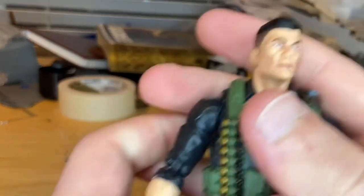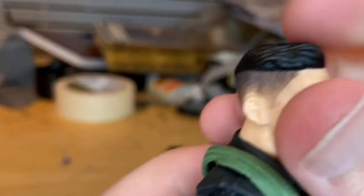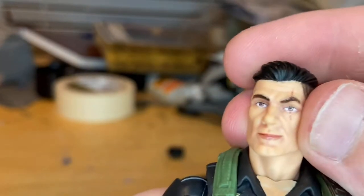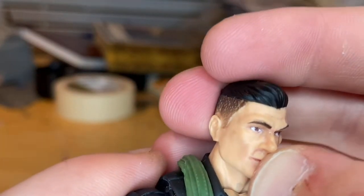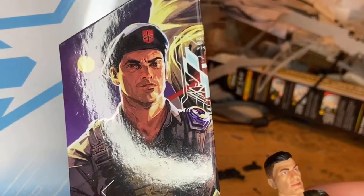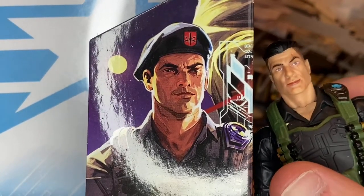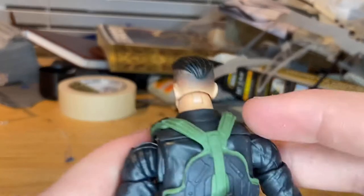Now for the figure itself — you get a scar across his eye, brown eyes, and the eyebrows look good. You get wavy hair with a fade, which is pretty cool. They did a really good job on the face and it looks realistic. I wouldn't say it looks quite as close to the box art picture, but the face sculpt overall looks pretty good.